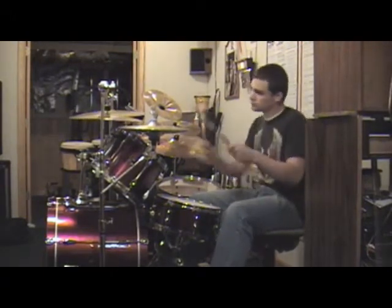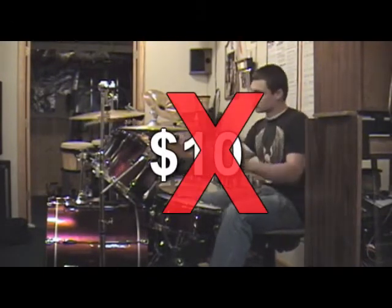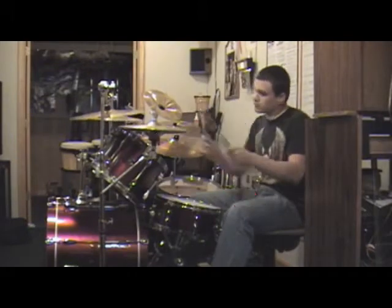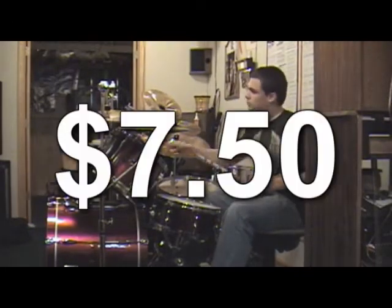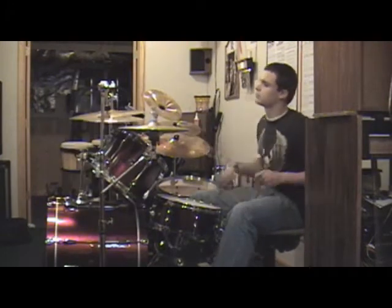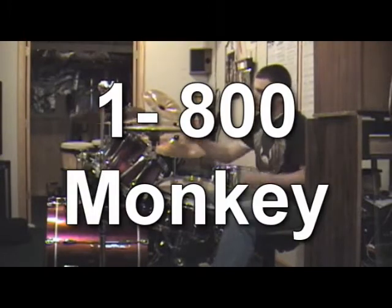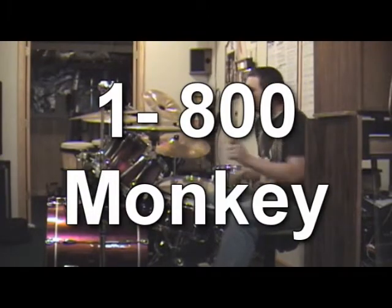These drumsticks are on sale now — not $20, not $10, but for only $7.50, you can own Drum and Monkey Drumsticks. But you have to call now because there are a limited number available. The number is 1-800-MONKEY. Again, 1-800-MONKEY.